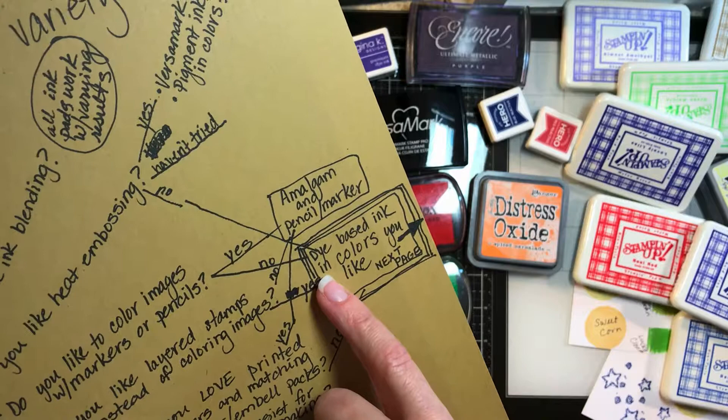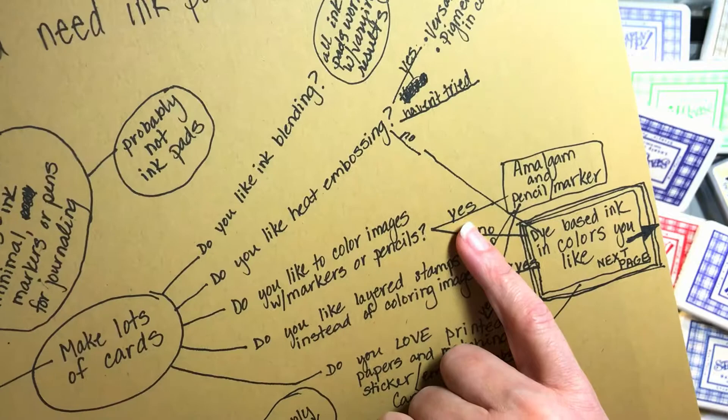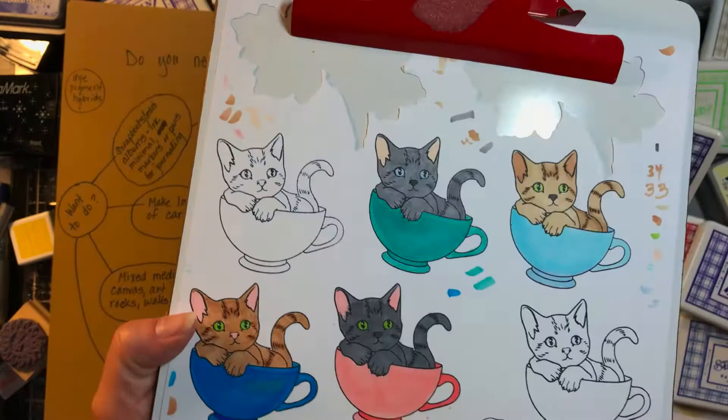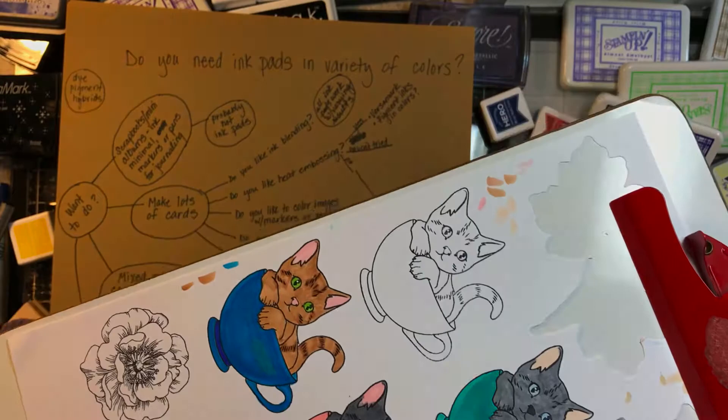Maybe you haven't tried heat embossing yet — that's okay, you're still on the fence. If you don't really like it or you're too lazy to get the stuff out, I wouldn't worry about pigment inks. That sort of brings you to the dye-based box. Do you like to color images with markers or pencils? If yes, and you like to stamp things out and then sit and color them or take them on vacation, then you are a different type of stamper.